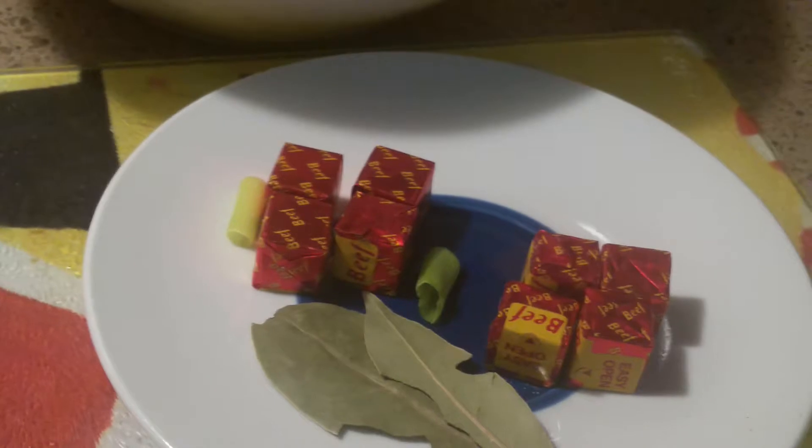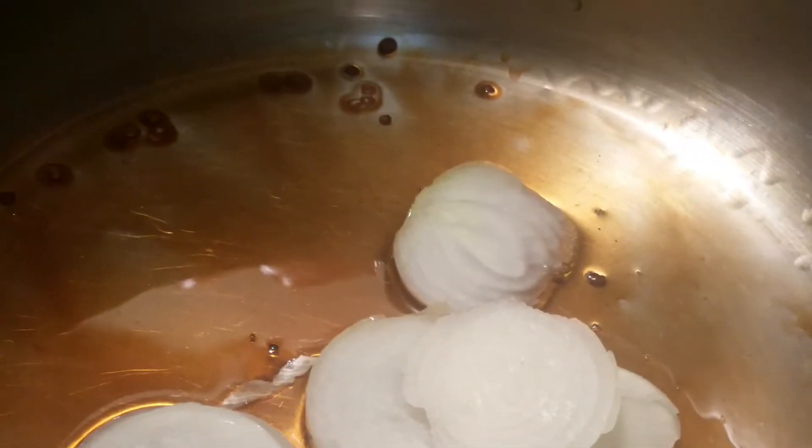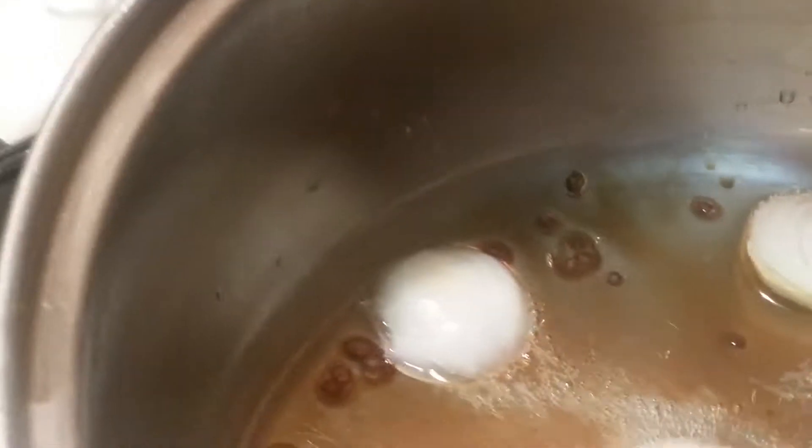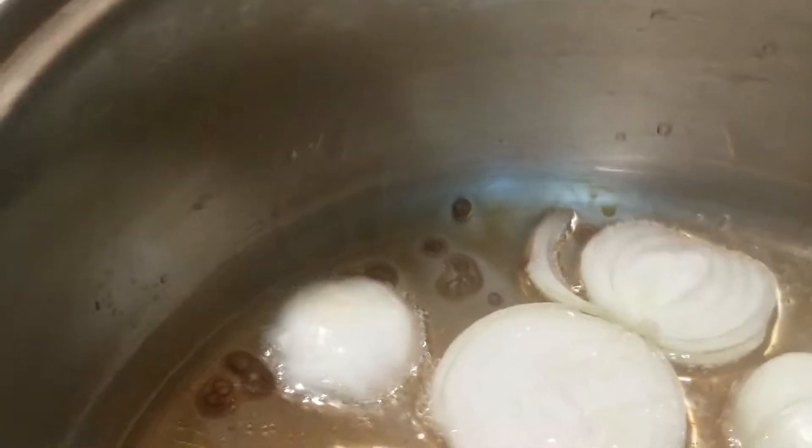Right now the pot is hot, so I'm going to put the onion in there. I'm going to fry it a little bit until it gets light brown, and then I'm going to add the blended pepper to it.